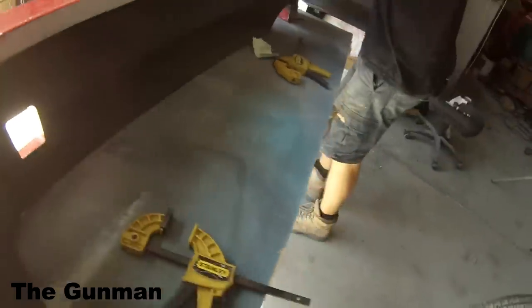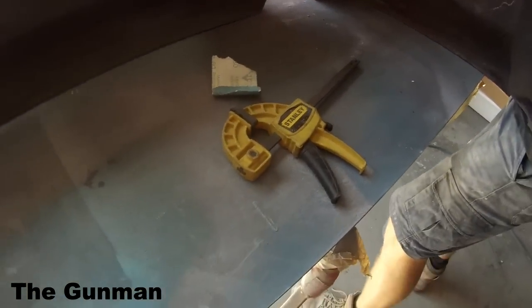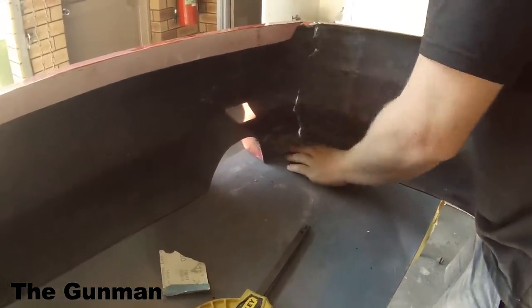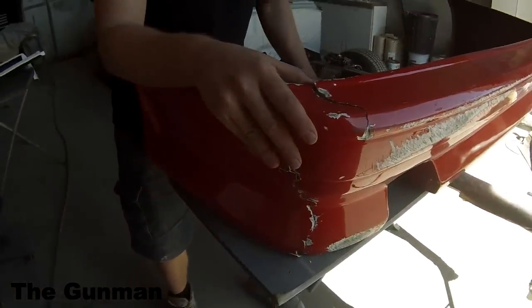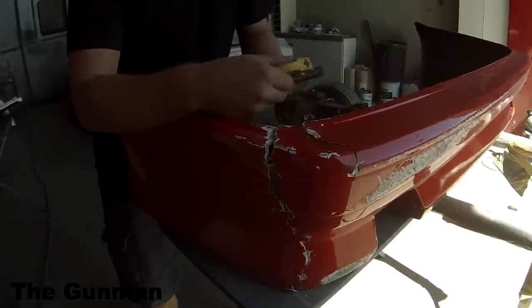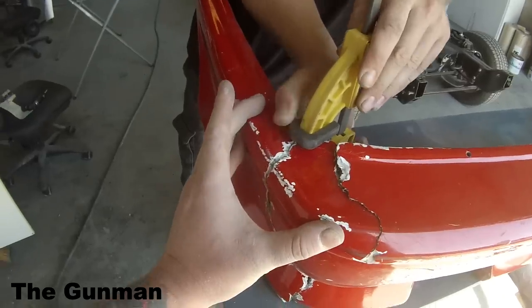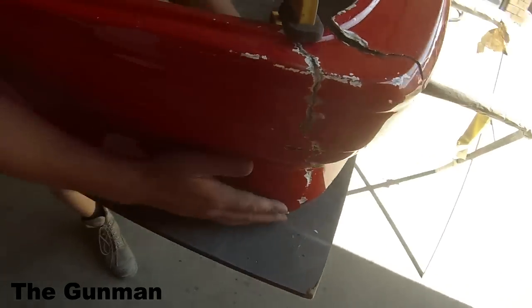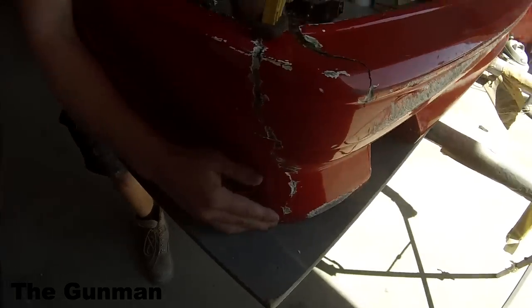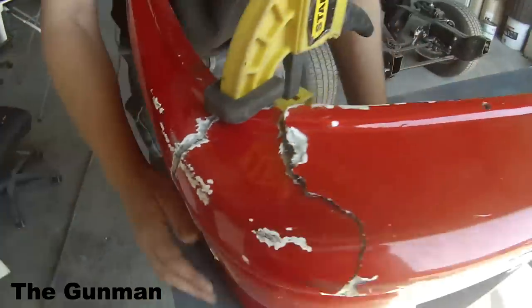Now this bumper bar, as you can see, is totally split in half. What we've done first is give it a good clean-up with a grinder — a little air-powered grinder with a roll-up wheel on it. We put it back into place and grabbed some clamps to hold it in the right spot. We then went around with some aluminium tape on the outside to help prevent any seep-through and to also hold it in the correct spot.